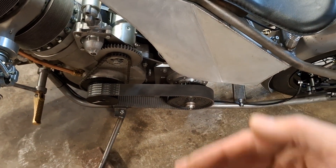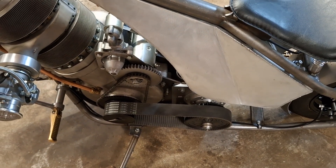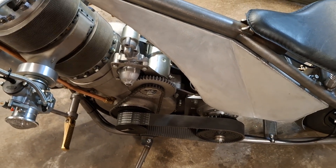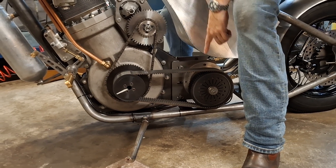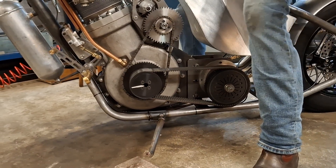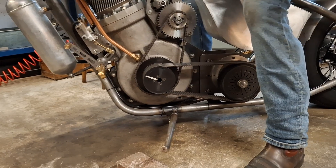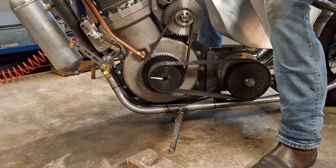Somebody made a comment that they didn't think the clutch was depressing the plates far enough, so I'm going to hand over the camera to the real brains behind this to demonstrate why we think it's okay. You can see the clutch and the primary drive pulley. When I rock the bike backwards and forwards it's going against the compression of the engine — it's in first gear — and when I depress the clutch...